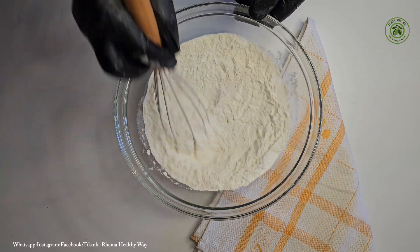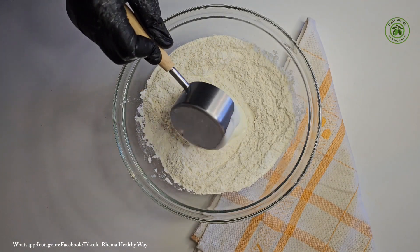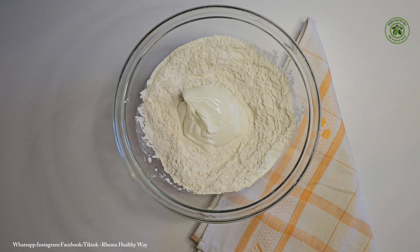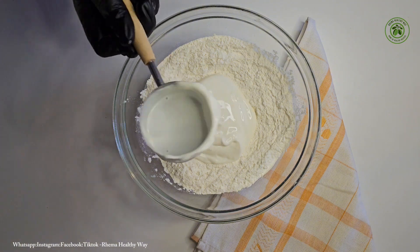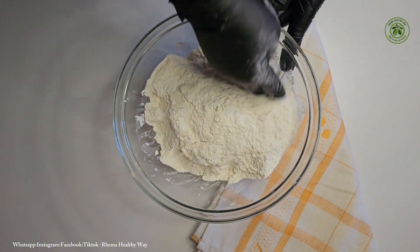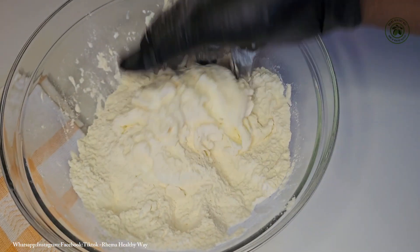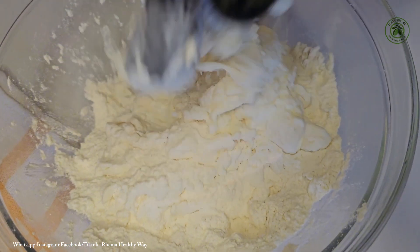My returning subscribers, I love you guys. So to begin, I have with me here already in my mason bowl some self-raising flour. I'm going to add my Greek yogurt — you can as well use plain yogurt — then I'm going to use my hand to mix this until it turns into a beautiful dough.